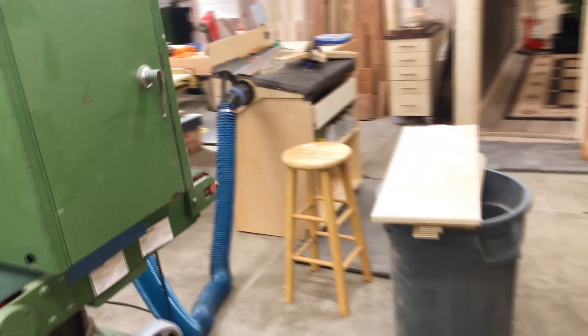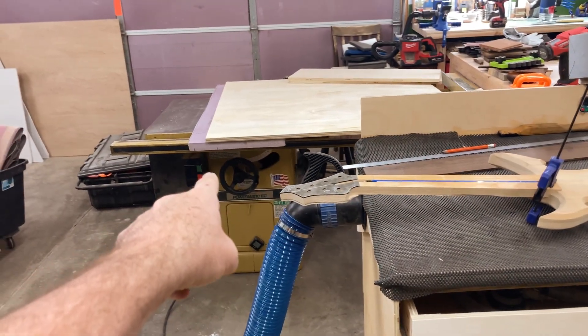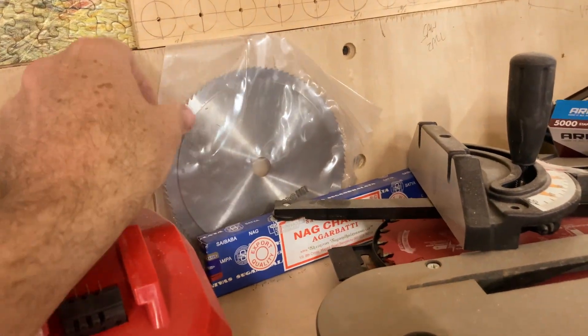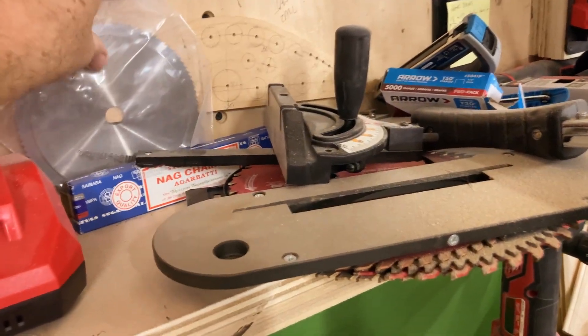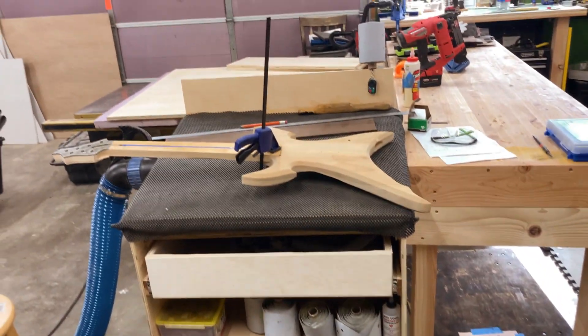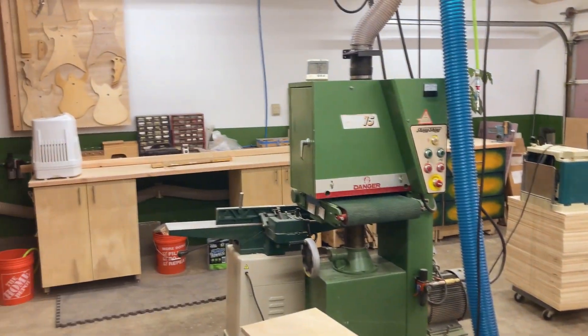I went ahead and purchased an LMII fret slotting jig for the table saw, and I have a special blade. This is the fancy way — I'll make a video on that once I get that rolling. And yeah, I think the electrician and the inspector are here, so quick update.